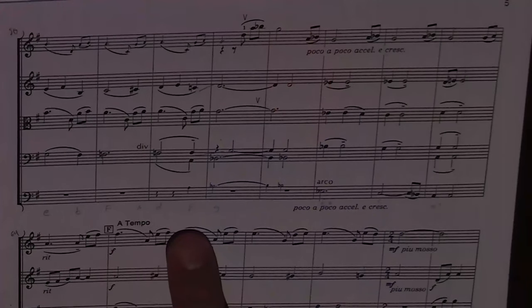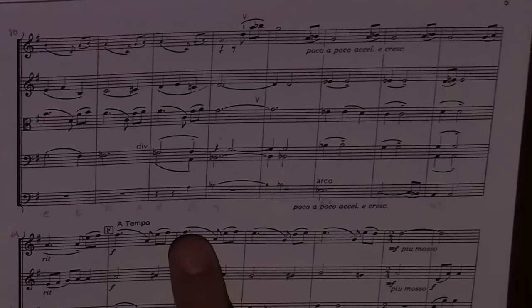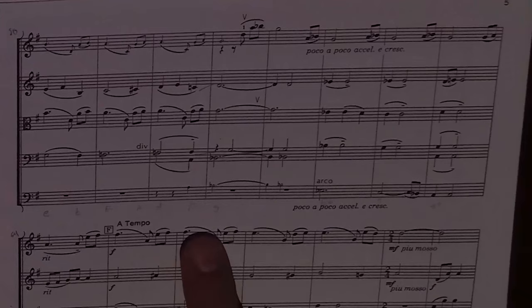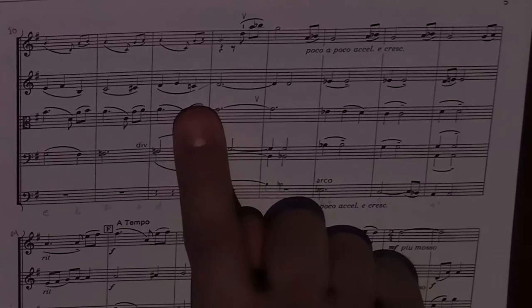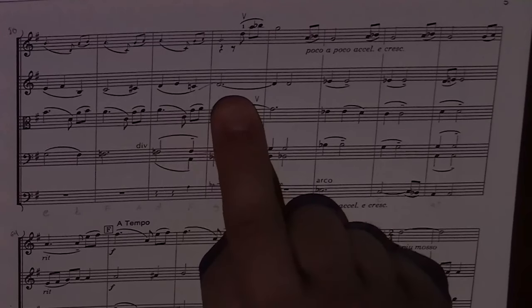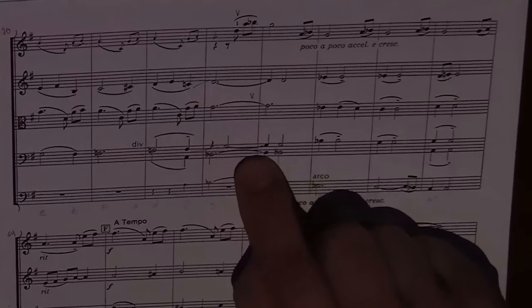For most of this section we have root movement by third, but whenever we have root movement by step there are instances of non-traditional voice leading. For example, in the upper cello part we have an F coming up to a G, and in the second violin part a C natural coming up to a D — creating parallel perfect fifths: F to C and then G to D. That's going to create some challenges, which we'll talk about later. Then we slow the harmonic rhythm back down as we go to E-flat major.